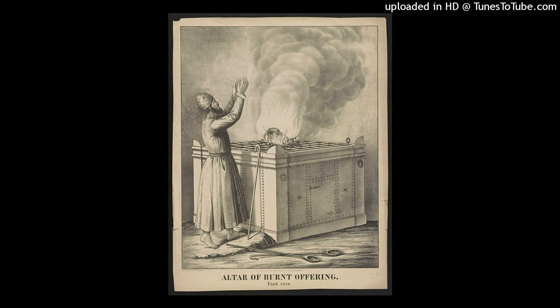Exodus 27, verse 1. The Altar of Burnt Offering. You shall make an altar of acacia wood, five cubits long and five cubits wide. The altar shall be square, and its height shall be three cubits.